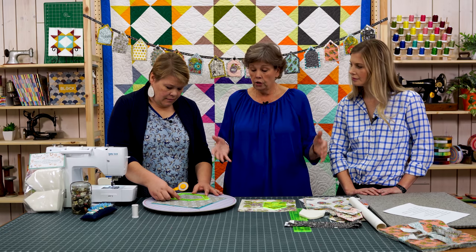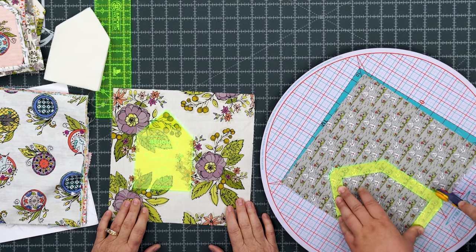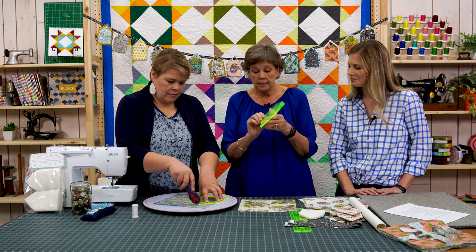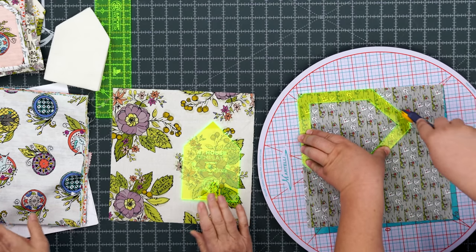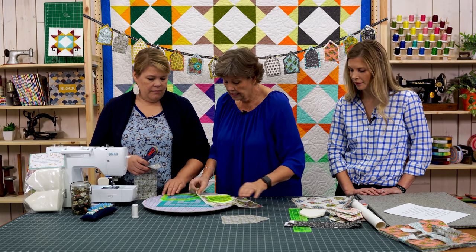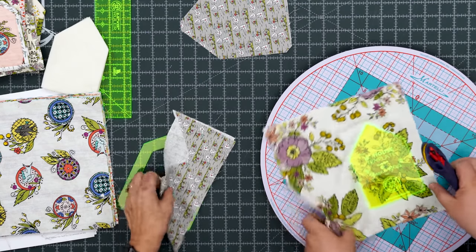Any mat can be a rotating mat — just pick it up and turn it. One of the things I love about these templates is that they're clear, so they enable you to fussy cut, which means you get exactly what you want in the center of that little house block. This line of fabric particularly lends itself to fussy cutting. You can cut both an inside and outside piece from the same ten-inch square.